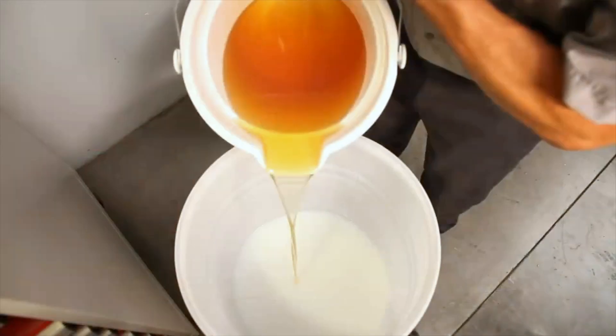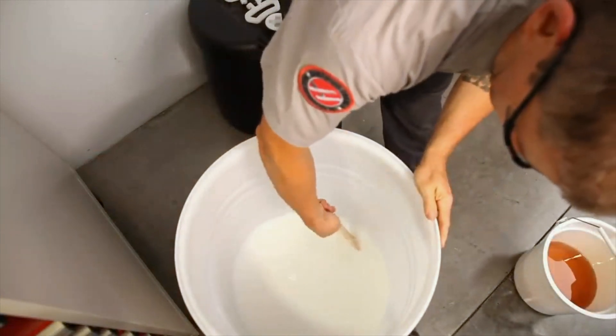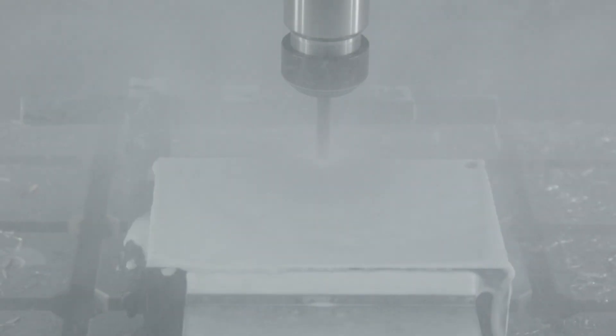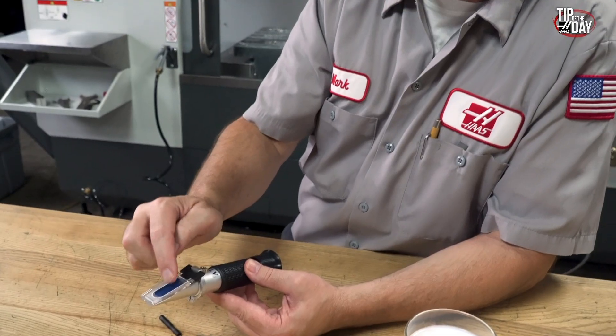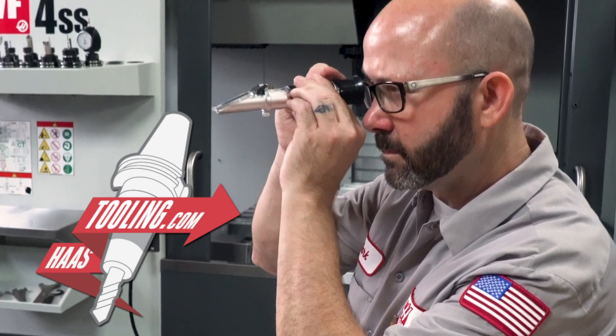As you know, coolant is a mix of water with a specified percentage of coolant concentrate. The mixture is critical in balancing certain dynamics like the cutting tool temperature, lubricity, rust prevention, and ease of flow and retention. You'll find a refractometer at HaasTooling.com that will help you maintain the exact concentration mix.